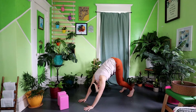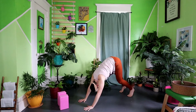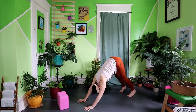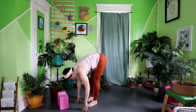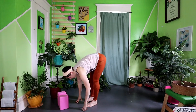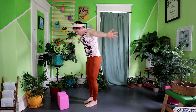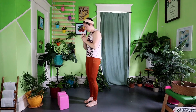Pedal out the feet or twist the hips, whatever feels good for your body today. Keep driving the chest towards the thighs, bending the knees if necessary. On your exhale, take your gaze forward to the fingertips and then step the feet in. Inhale, half lift. Exhale, fold. Inhale, reach all the way up to the ceiling. Exhale, hands to heart center.